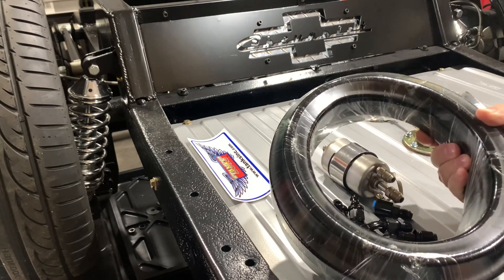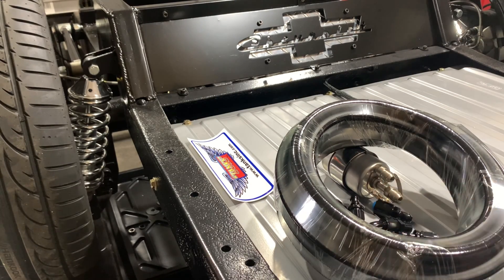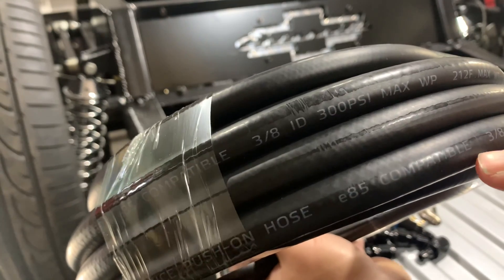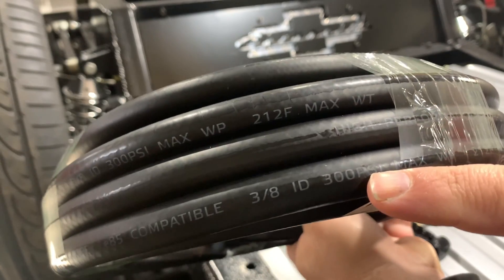They give you 25 feet of push-lock hose. This hose is rated for E85 and ethanol fuels — it says so right here: high-performance push-on hose, E85 compatible. It's got 3/8 ID hose, 300 PSI. We're not going to come anywhere near exceeding that.